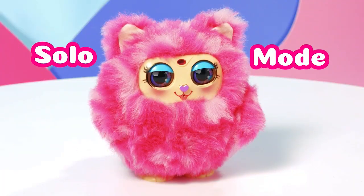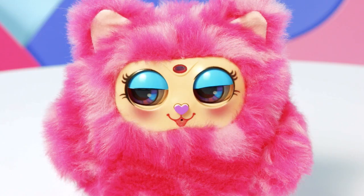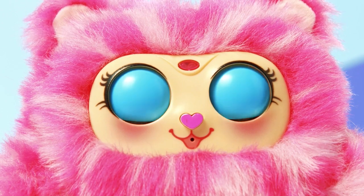Check out the solo mode. See how her ears and eyes move. The fun will never stop with Mama Furries, your new best friends.